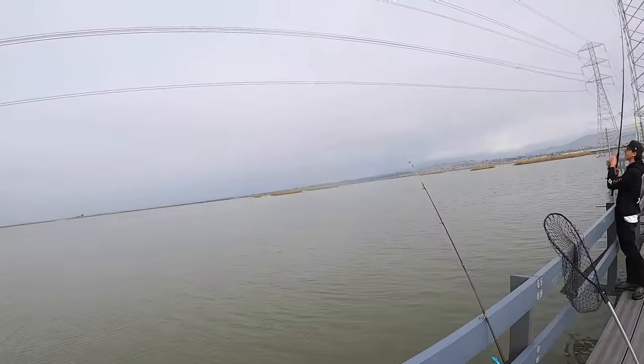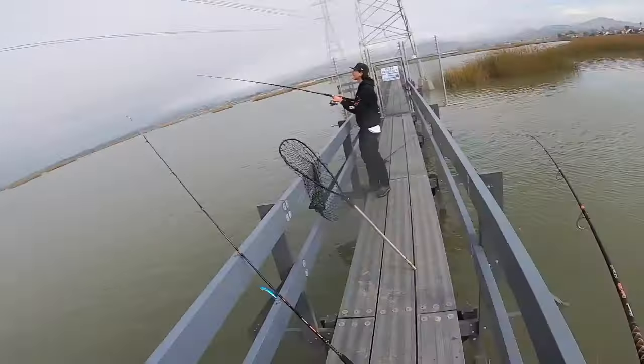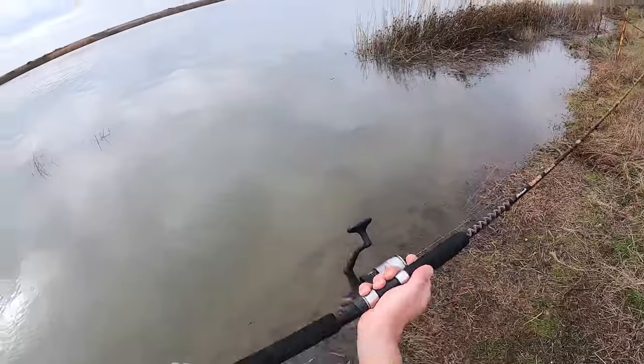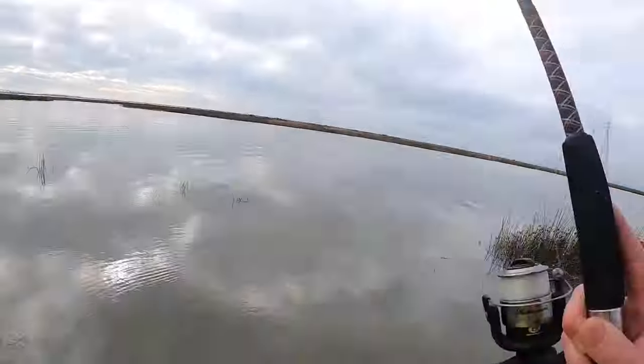A fish hits the line — 'Oh my god dude, go fast!' They start reeling in, getting a couple of runs. The excitement builds as something is clearly on the line.